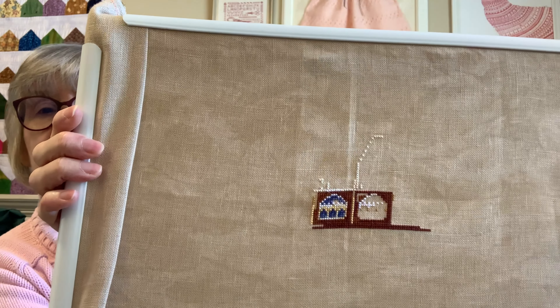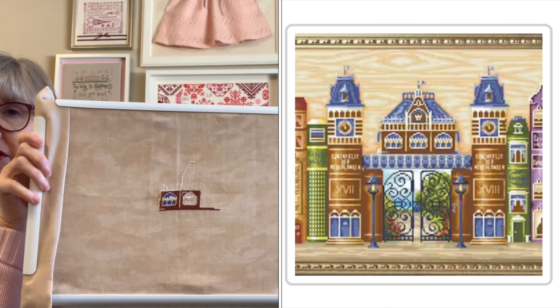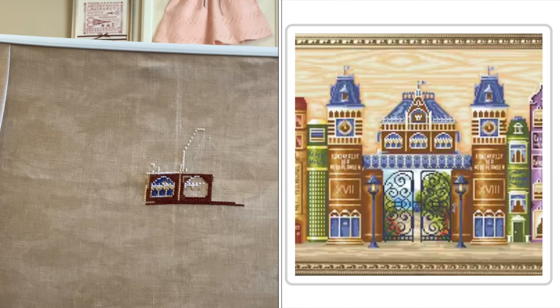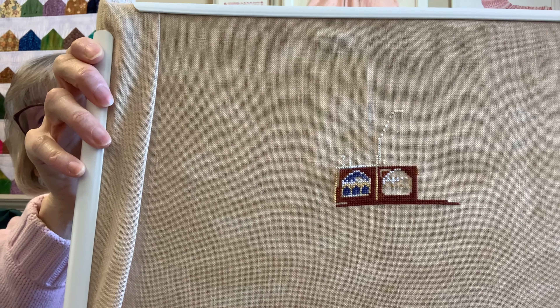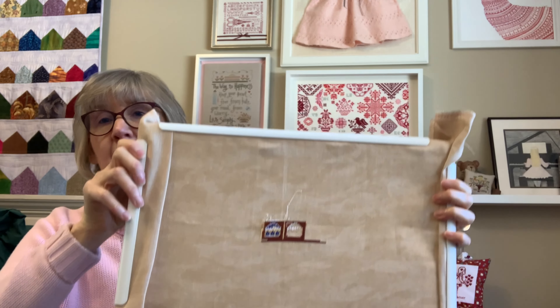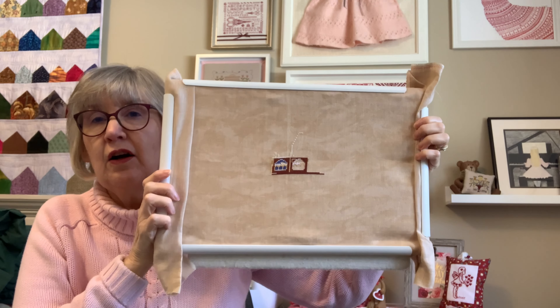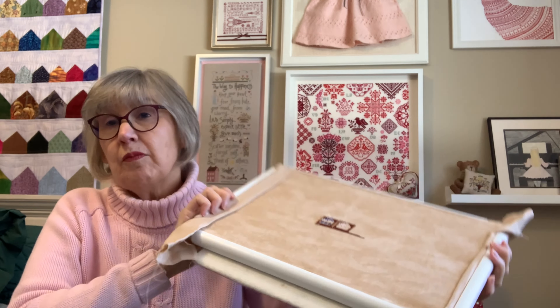My New Year new start was Kingdom of Books. I've worked on it a fair amount, but not that you'd ever be able to tell. This is a center start on a 32-count Belfast linen in mocha — that's to kind of represent the wood backing on the bookshelf. I'm just happy to work on this as much as I can.